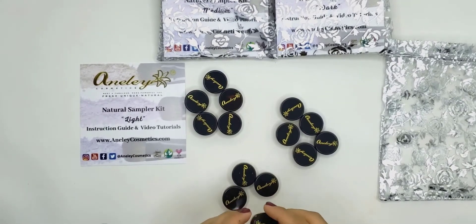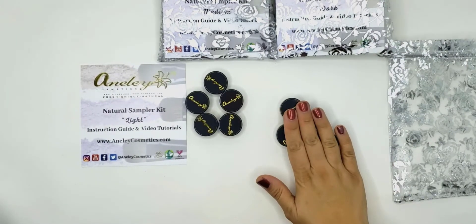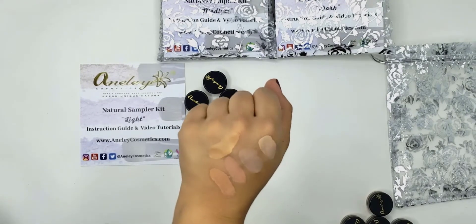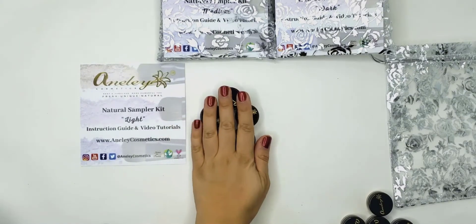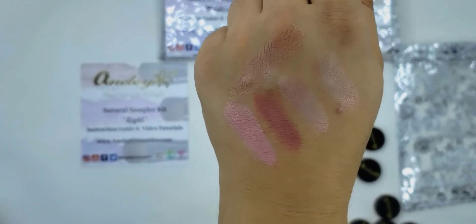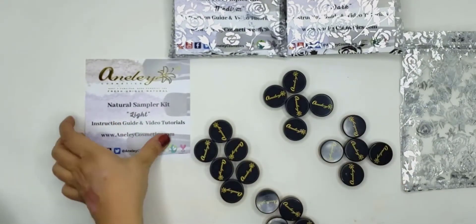The matte foundations. Now we're going to go through completely all the foundations. Now you see all the swatches from the light kit.